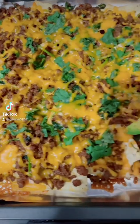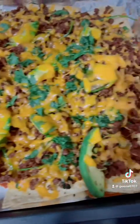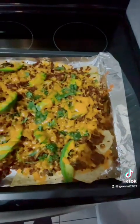Hello guys! Look at this melty beef nachos.